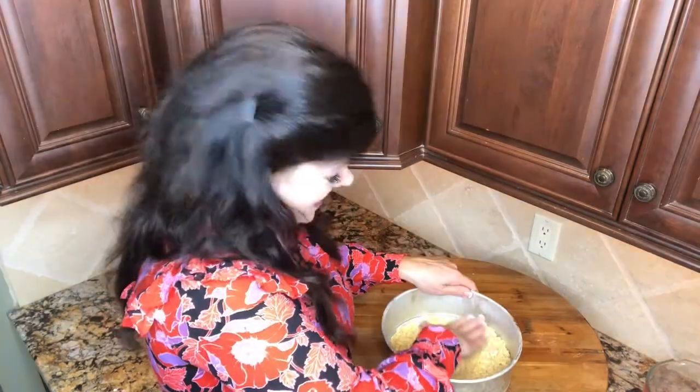Why does butter make everything better? The butter added to these tortilla chips smells so good. Just pressing this down just like a graham cracker crust — only it's a tortilla crust. I've never thought of putting butter on my tortilla chips. Butter dip, melted butter dip — yum. This is pressed in. Now we're gonna make our filling layer.